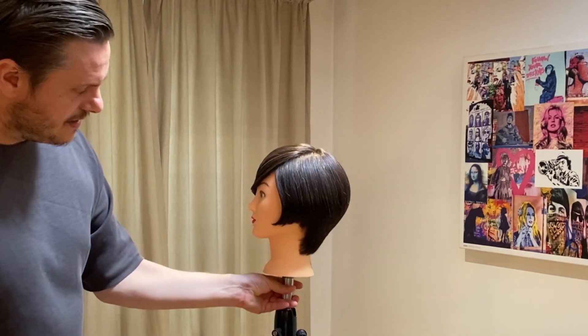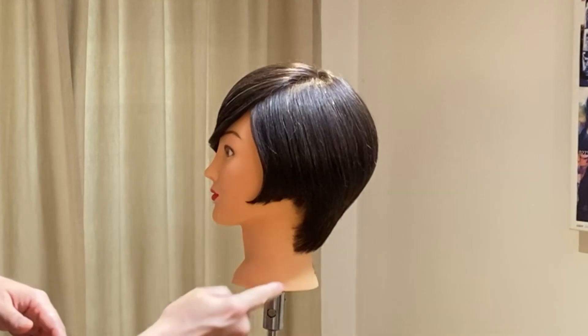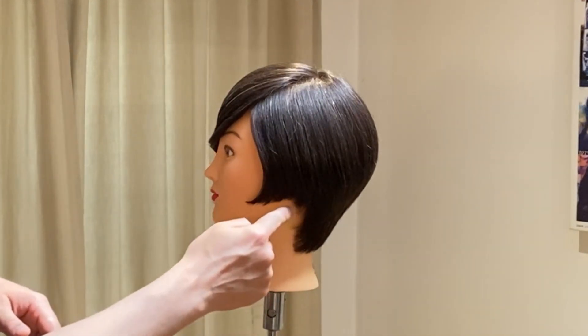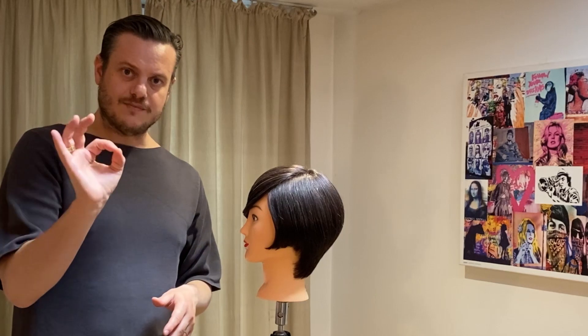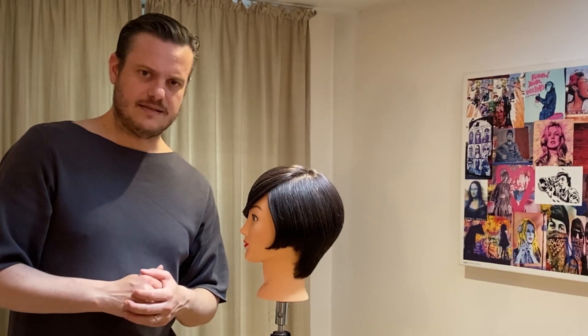On the other side where the hair was brushed towards the opposite way, you can see that the outline also needs a little bit more work so we can create some strength within the shape. So let's get going, let's get cutting.